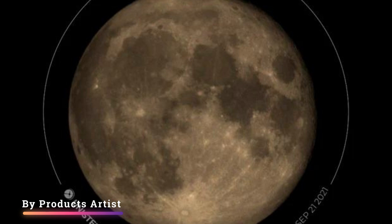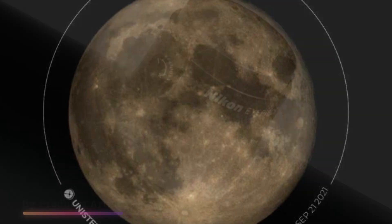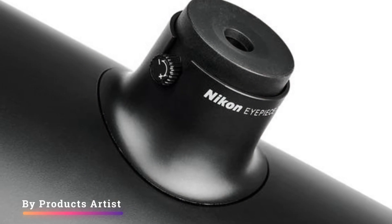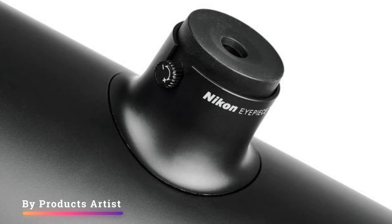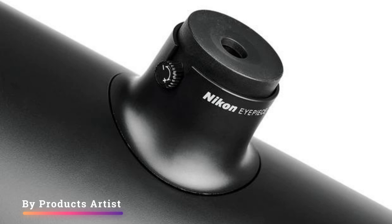Feature three: tripod. Included in the package is a large and sturdy tripod that goes beyond what you might expect to use with a camera. When extended, its legs have three sections with the joins held together by flip locks. At the top is a hole that the telescope tube slots into, with two small screws securing it in place.